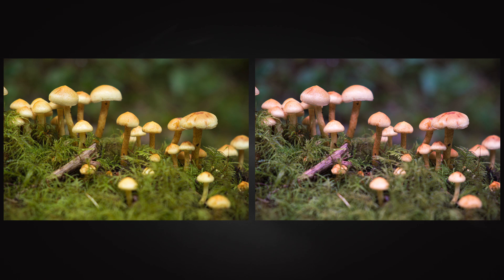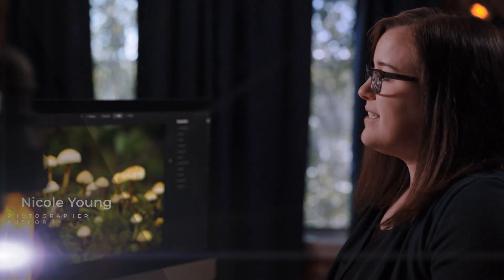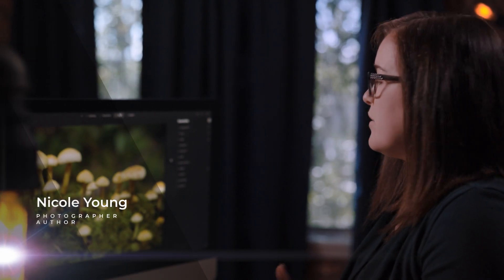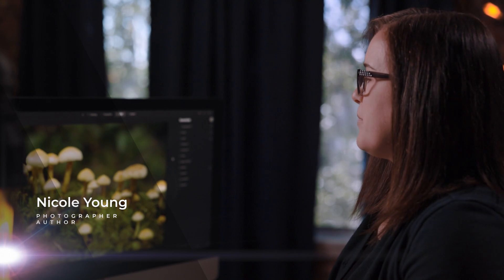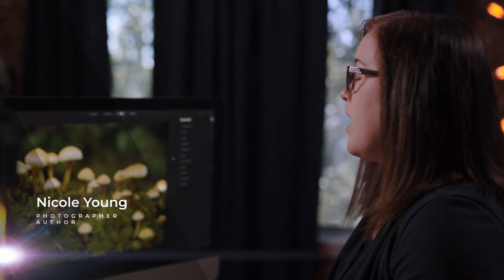Sometimes white balance correction alone is not enough to bring back the true colors of a photograph. With this image of some mushrooms out in the forest, the image is way too green, and I'd like to bring back some of the actual colors that I saw when I photographed it.